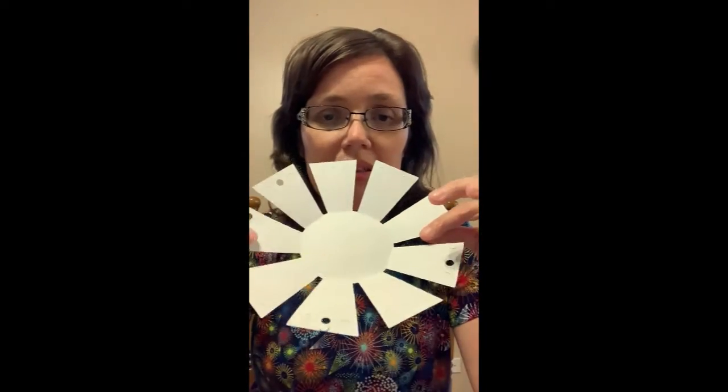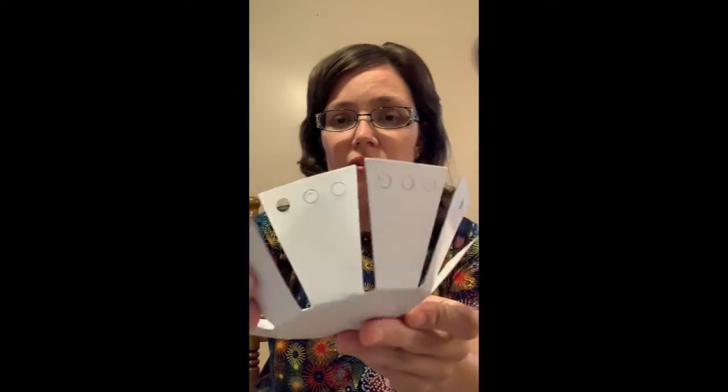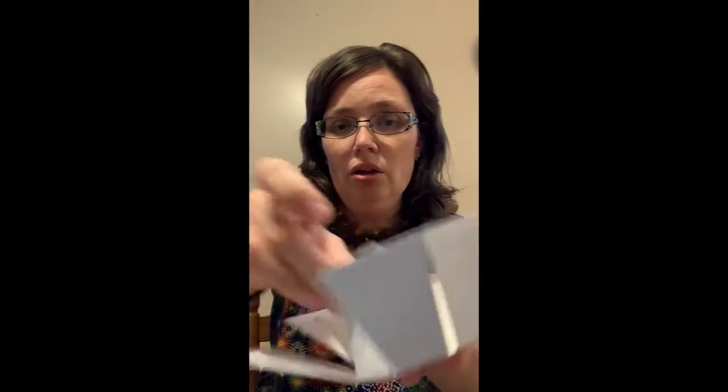Then you're going to take the piece of paper that kind of looks like a sun, and you're just going to fold all of the ends up one at a time, so they're kind of sitting straight up. And you can see how it's already starting to look like a little bowl.